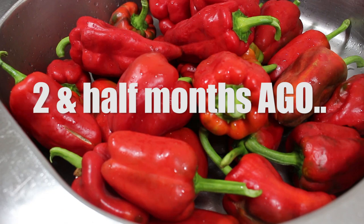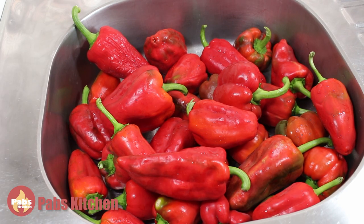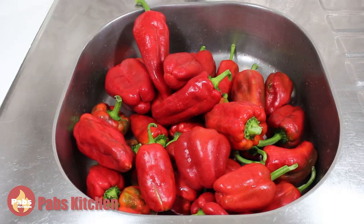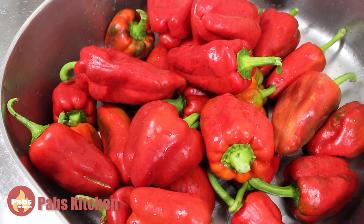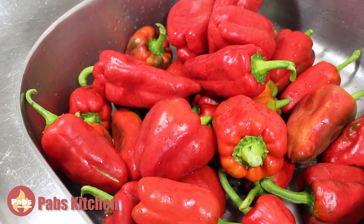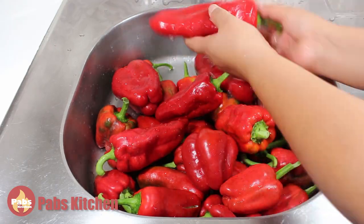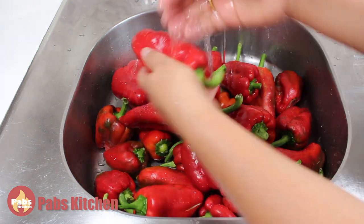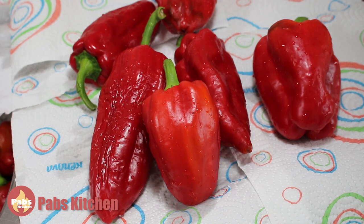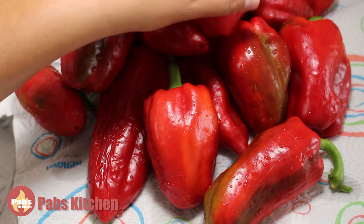Two and a half months ago, I got lots of red bell peppers. I didn't buy them — they were given. It has two kilos, so I'm planning to make the masa de pimenta. Some of them look slightly green — that's not a problem at all, but don't use more green than this.